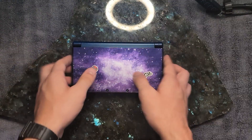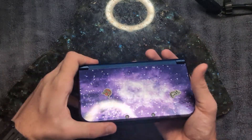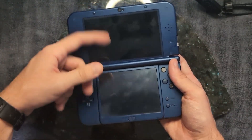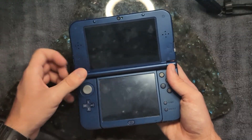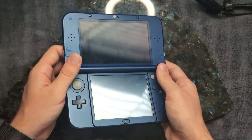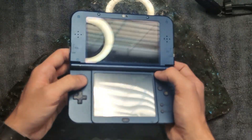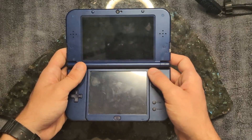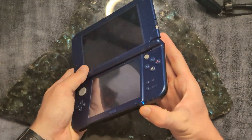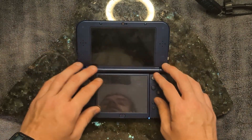We're gonna install Linux on this thing — the 3DS. It's a cool little device, two screens, which was cool back when it came out. Honestly in my opinion, probably one of the last good devices that Nintendo released other than the Switch. Does this thing still even turn on? Oh, it's still got a charge, that's nice.